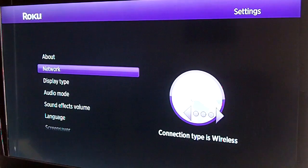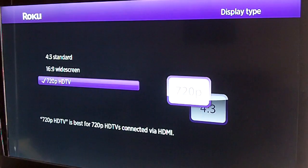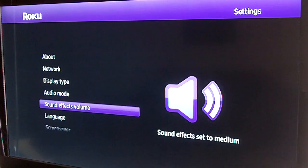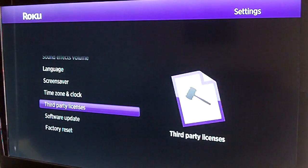Now there are a couple other things you'll need to do. You can go to display type to set what type of television you have. If you don't have an HD television, you might want to bring your display standard down to about 4:3 or 16 by 9. Audio mode you can also change as well. And then of course if you need to change any languages and the time zones, that can be done as well.